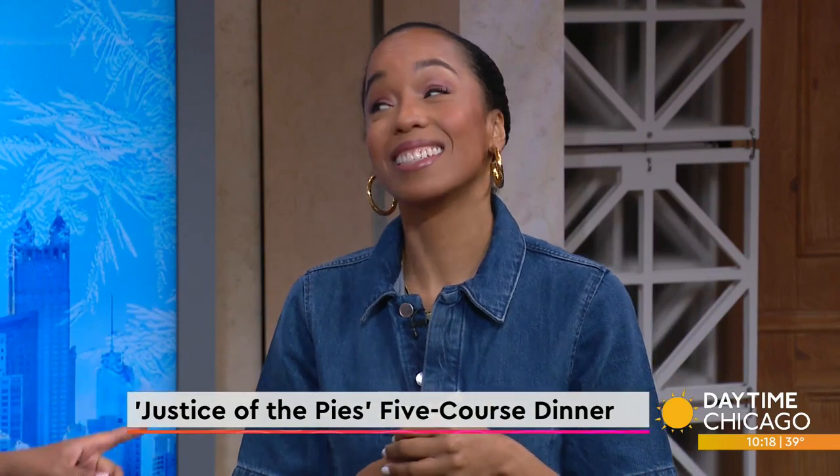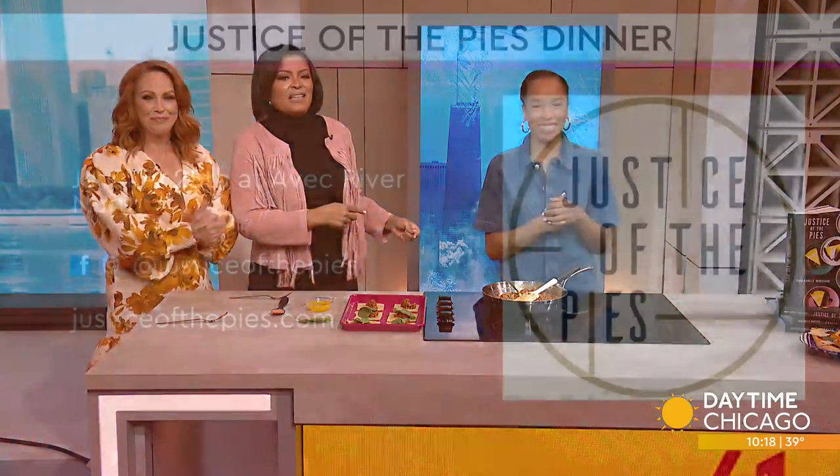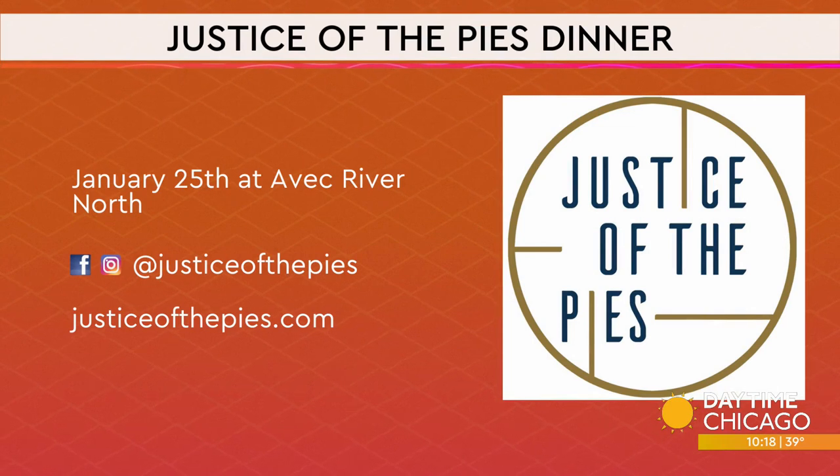And Bake Squad Season 2 is on Netflix starting tomorrow. Season 2! We tried to get this out of her the last time she was here but she wouldn't talk about it — so it did happen, everybody. Maya Camille, thank you for coming in. The information for the Justice of the Pies dinner: it is January 25th at Avec River North — social media handles and the website are there.